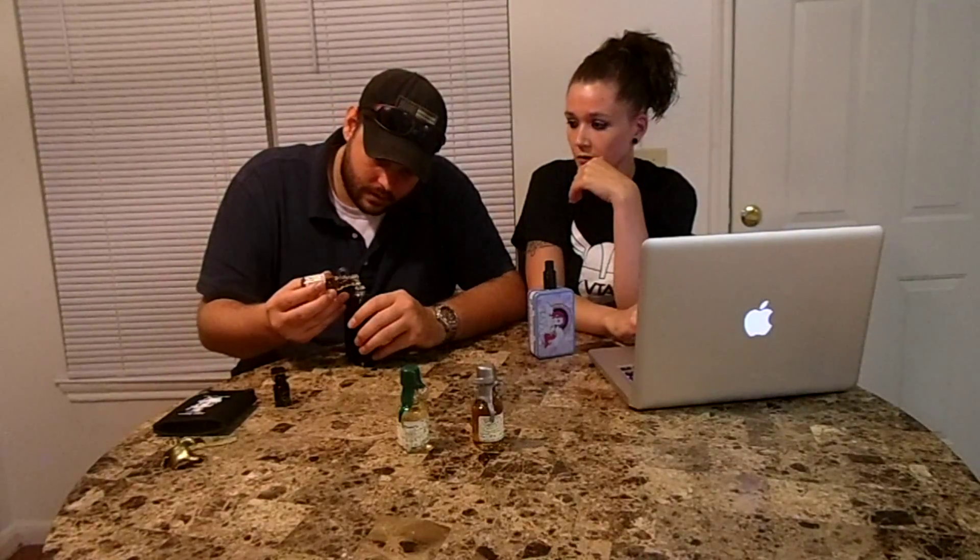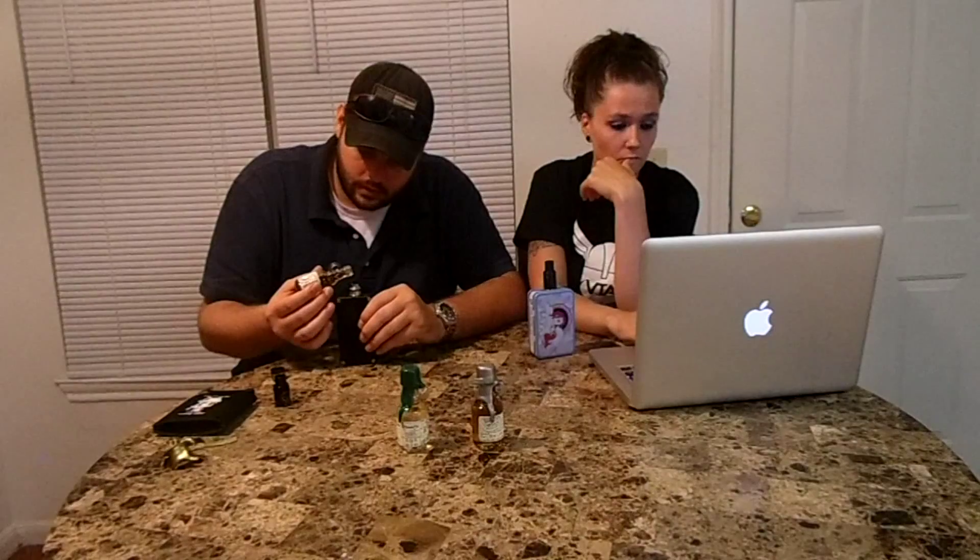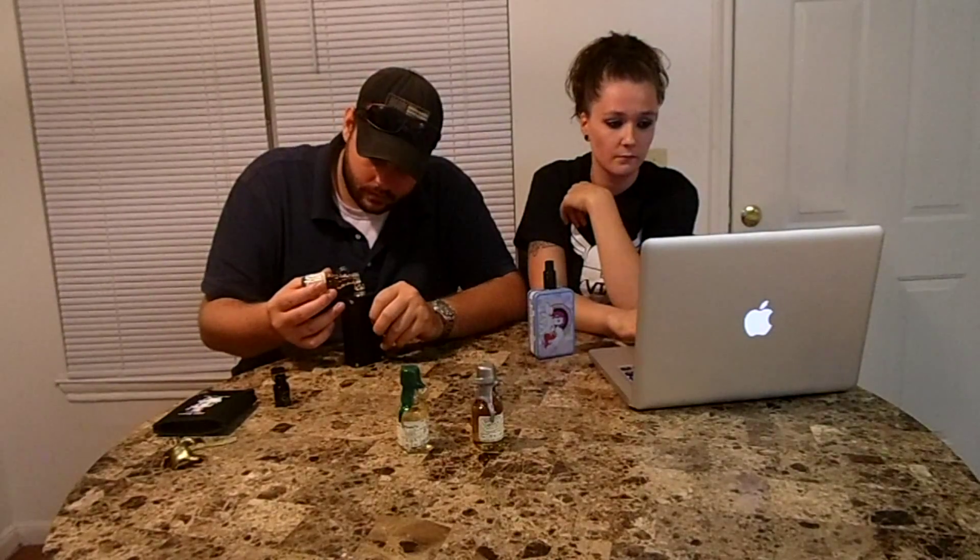Once open, it looks just like the whiskey jug now. There's no dripper tip, so you'd need a pipette or something like that to fill a tank. It's got a really nice seal on it so it doesn't look like it'll leak. I'm going to do a control pour.